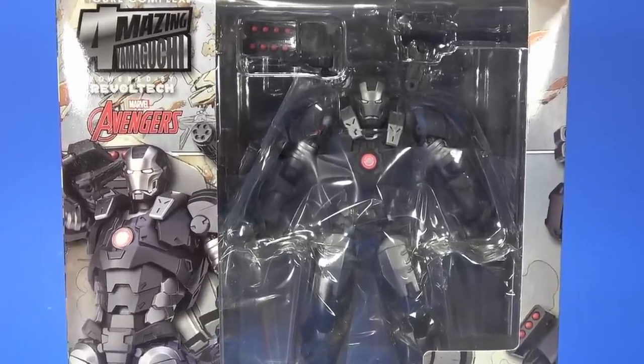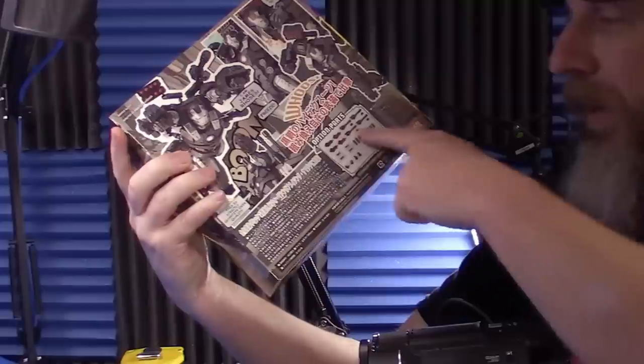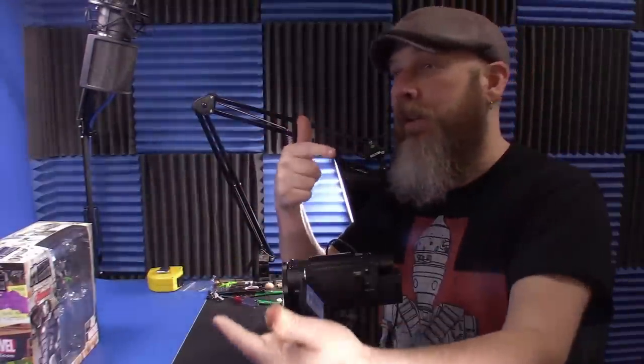Today we're taking a look at the Kyoto Amazing Yamaguchi Marvel Avengers War Machine. This has been out for a little bit, but there's always something a little bit intimidating about a new Amazing Yamaguchi release. One, the Revoltek joints — they can be a little bit frustrating. But with a figure like War Machine, where we've seen all the accessories and everything this guy comes with, there is an array of extras here. It's the same thing we saw with Iron Man: a crazy amount of extras, just going through all those, trying to find places to plug them in and messing with Revoltek joints on top of that.